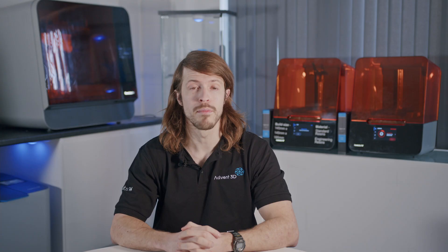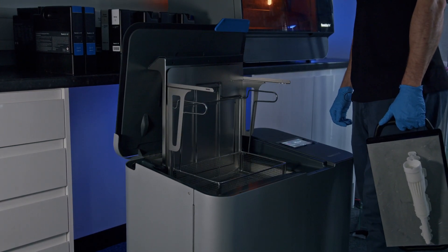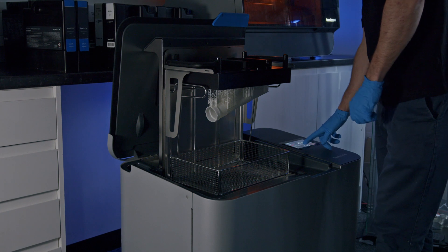To begin post-processing, place the build platform into the FormWashL, which will ensure any uncured resin is removed from your part. FormWashL contains either IPA or TPM solvent, but we recommend using IPA for the best finished results. However, for medical or dental applications you should always wash your parts in IPA.